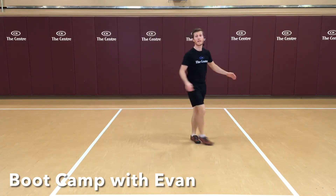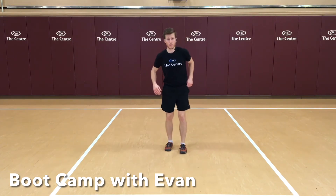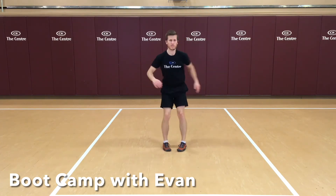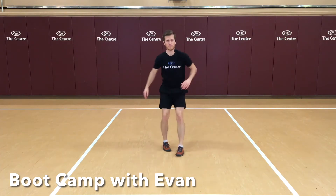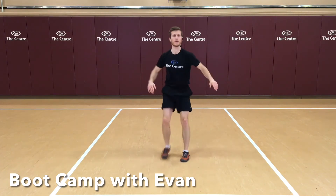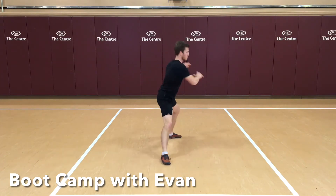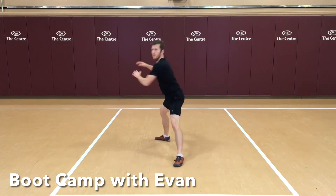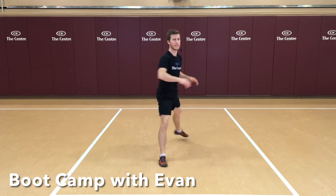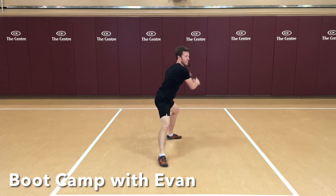Standing up. Next one we're going to do is a pivot lunge with a reach. I want you to pretend there's a nail in that front foot — really keep that front foot at 12 o'clock. Externally rotate those hips. Pivot your weight onto that back foot, nice reach across with those hands. About five seconds. Excellent.